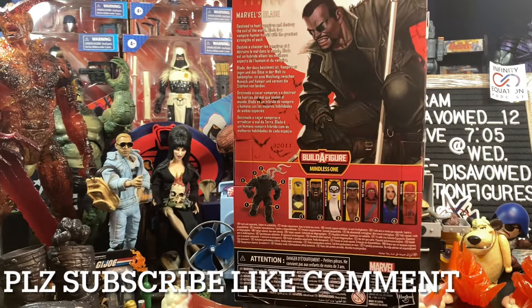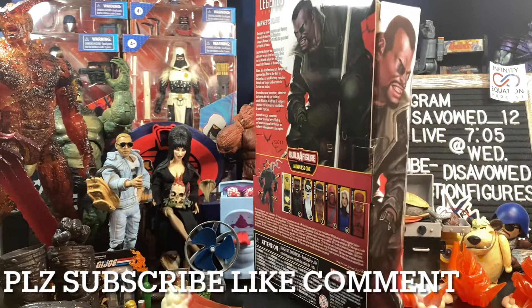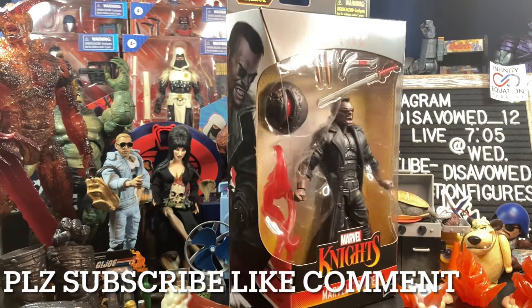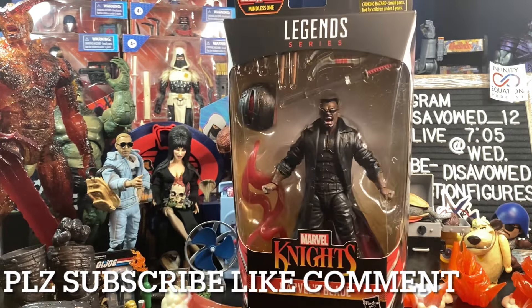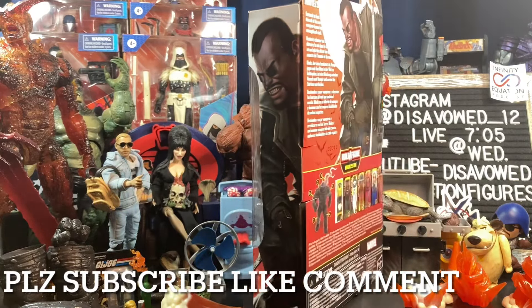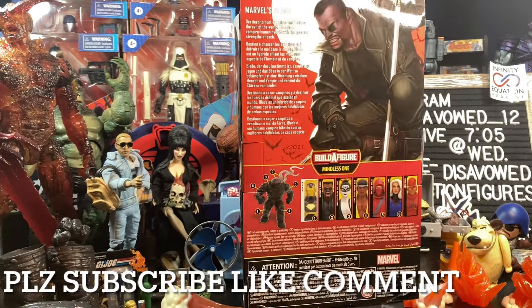I am pumped to have this. I have the original Blade from the Man Thing wave — I know people didn't like it, but I loved it at the time. I never had the Snipes Blade. So this is definitely going to be a step up. I'm also so pumped to build the Mindless One. This wave might be one of the best waves of the year for 2023.